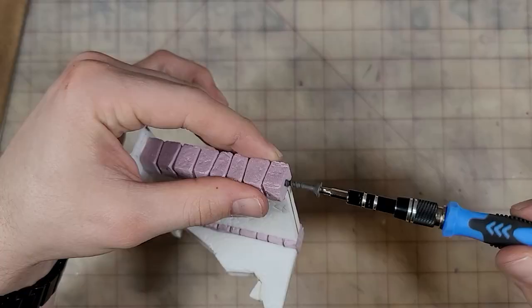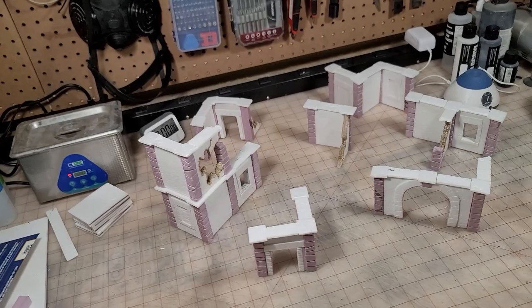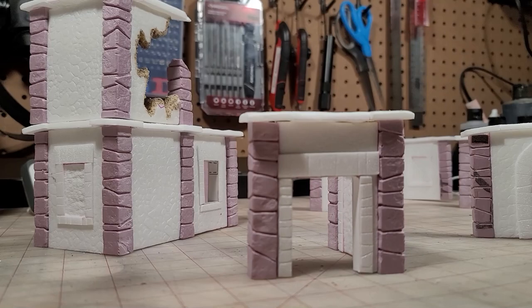We're going to add some screws to the bottom of the pillars to give them a little bit of weight and prevent them from falling over. With all that construction complete, we've built all of the terrain — now we just have to start painting.